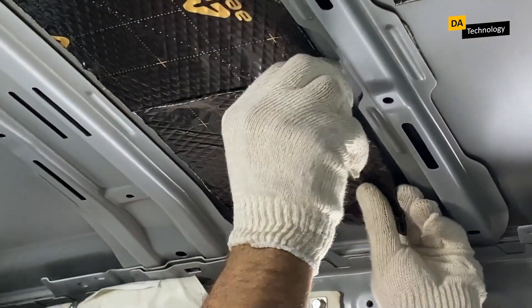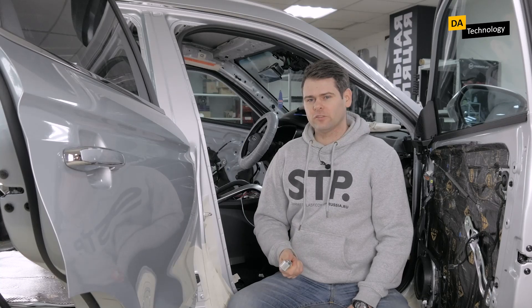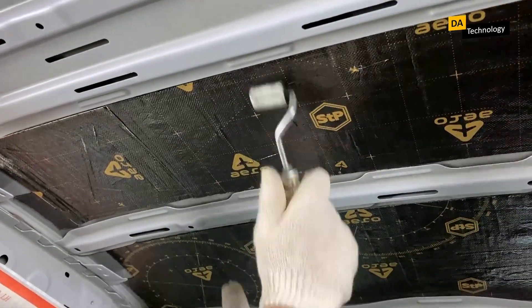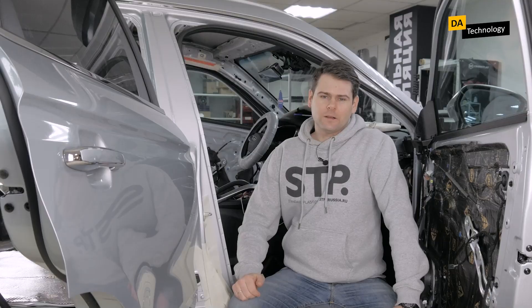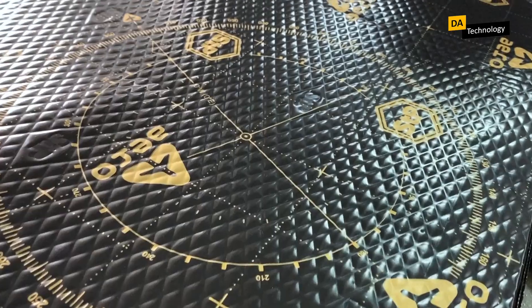In order to properly roll Aero vibration absorbing material onto the roof, you need to use a roller like this. This roller is quite light, and it makes rolling material onto the roof rather convenient. The material is rolled out to a uniform layer — that is, the embossing is rolled out, with special attention being paid to the edges. If bubbles appear on the material during the rolling process, cut them with a knife to squeeze out the air, and roll everything out again.